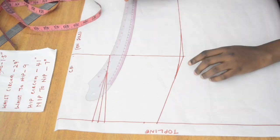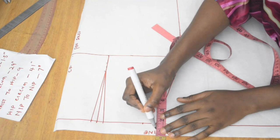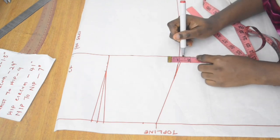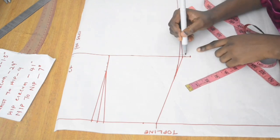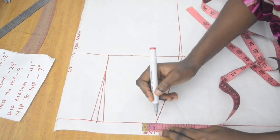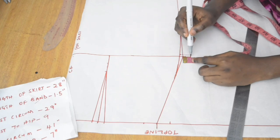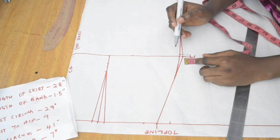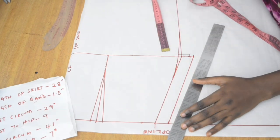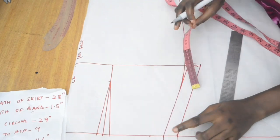Now we place our seam allowances. The front part of the skirt is done. I place half an inch allowance at the top. For the side seam you can go with half an inch or one inch — you can start your one-inch allowance from the curve of the hip line upward. If you're unsure, start from the initial hip line and mark one inch, then smooth it out with the hip curve ruler. I have one inch for the side seam, half inch at the top, and half inch at the bottom.